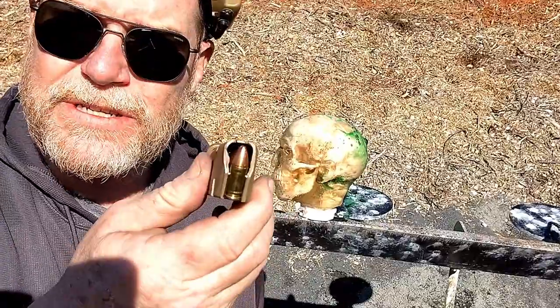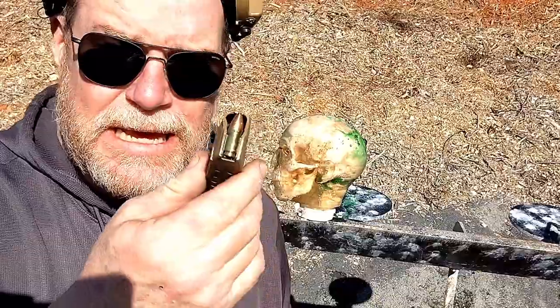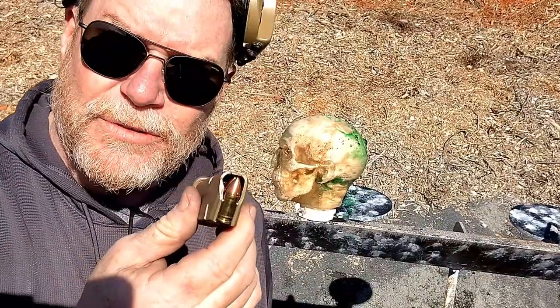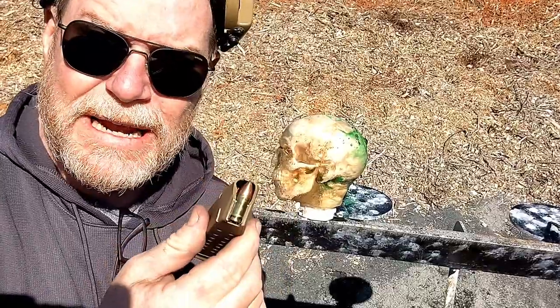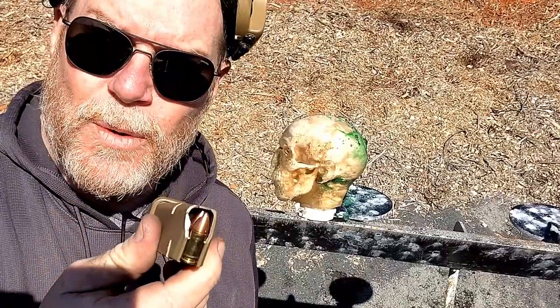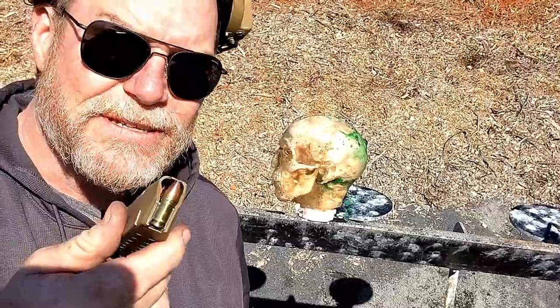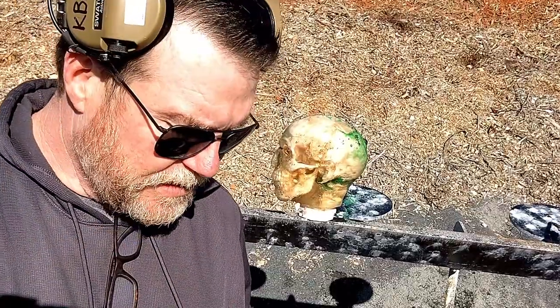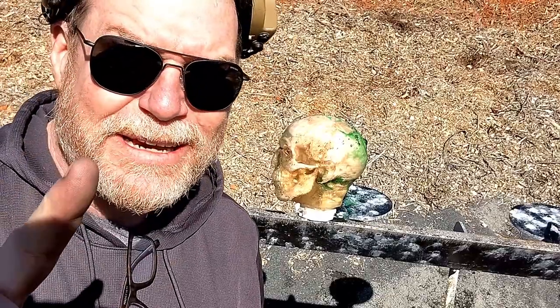I thought I'd show you guys what the Fort Scott Munitions looks like. This is an 85-grain round that goes at 1,350 feet per second — it will defeat level three soft armor. I thought it'd be interesting to go ahead and pop one up close, right into the temple, maybe the earlobe area of this guy. Maybe a foot away just to be safe. Let's go ahead and do this and have some fun.